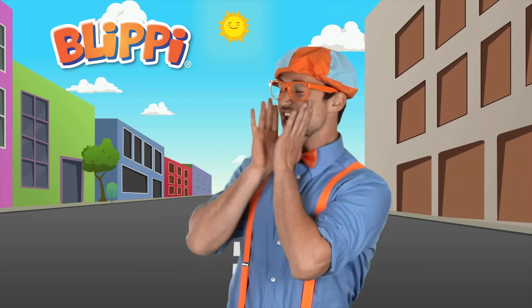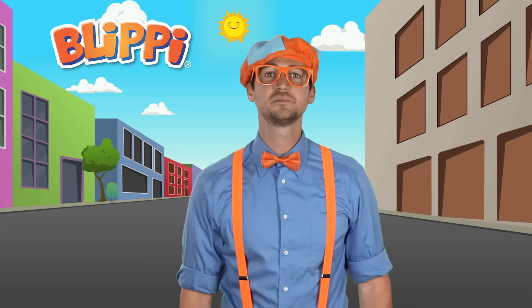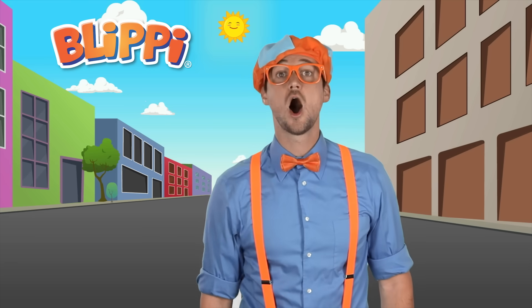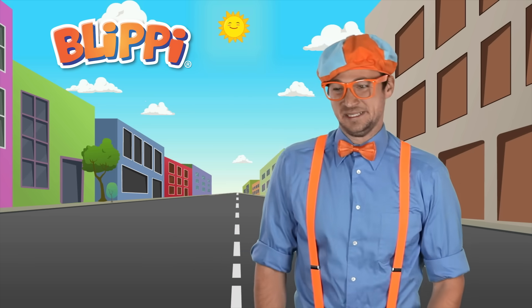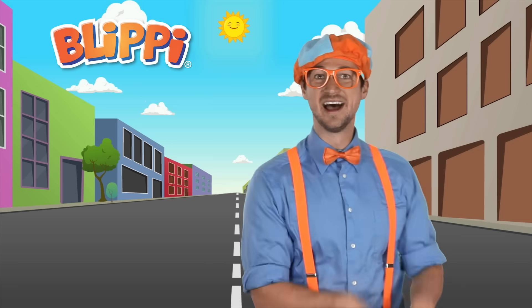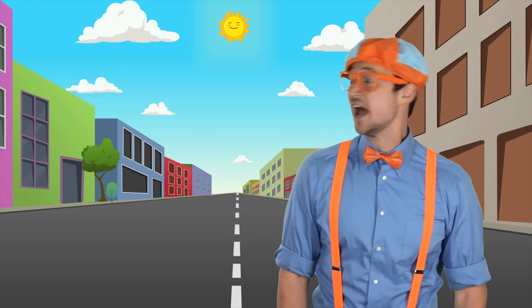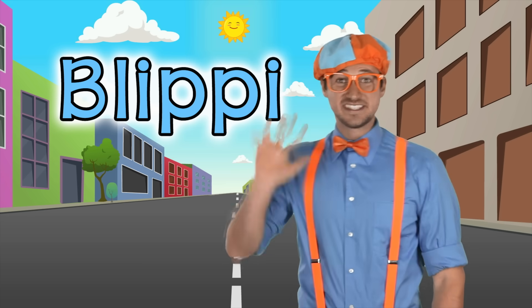That was really fun singing and dancing to the police car song with you! I have something really important to tell you — you are very special, you are an amazing child, and I am so excited to see what great things you do on our planet by making it a better place and helping people out. Last but not least, thanks for being my friend! Well, I've got to go now, but if you want to hang out with me some more, you know how to find me — just search for my name. You know my name, right? It's Blippi!